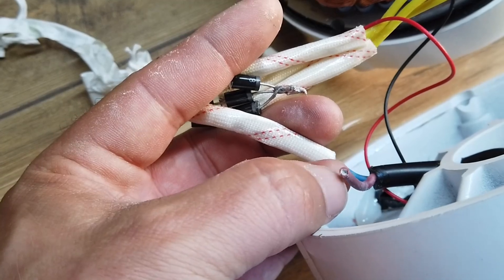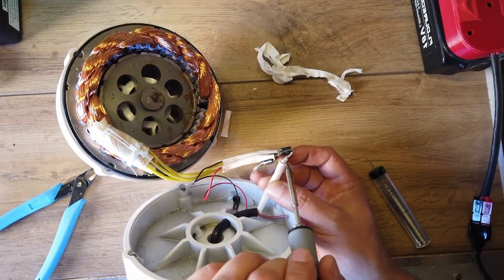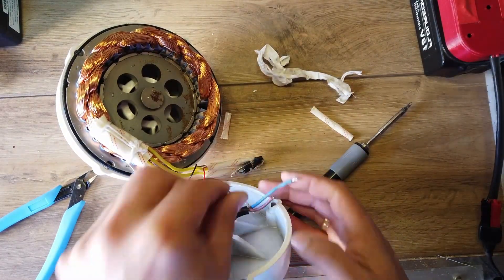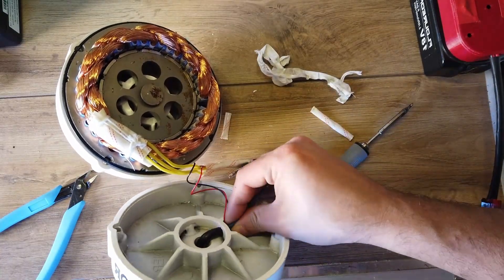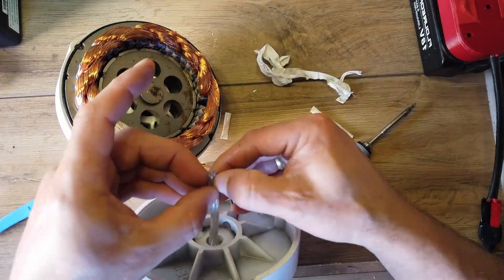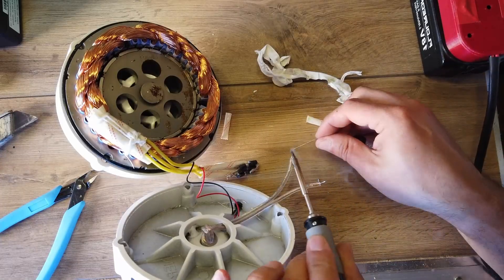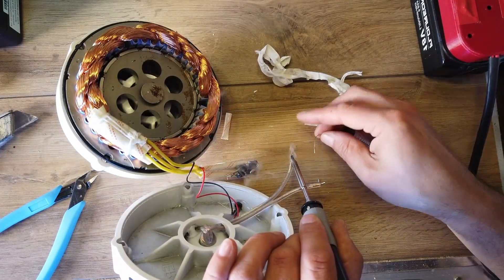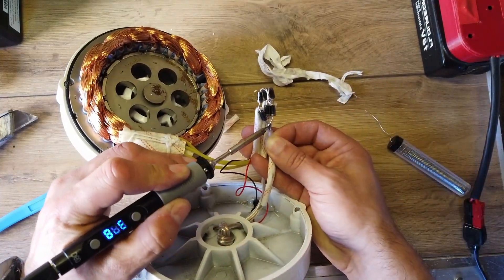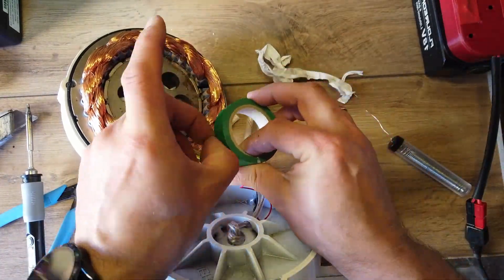It's time to get that soldering iron out and see if we can disassemble this, remove the old cable from the housing, insert the new cable to the housing, and then effectively solder new cable onto the little diode array that's sitting there. I'm still sort of scratching my head about six diodes and three cables, so there must be 120-degree phases on the coils. So let's get all of this rewired up and reassemble it.